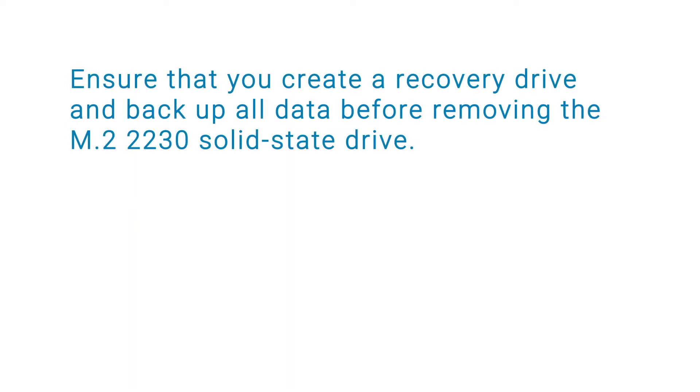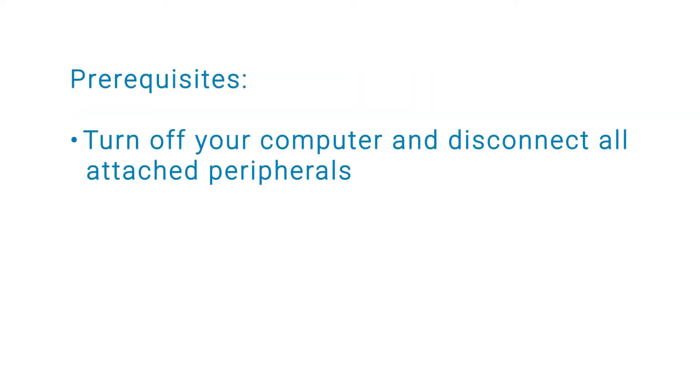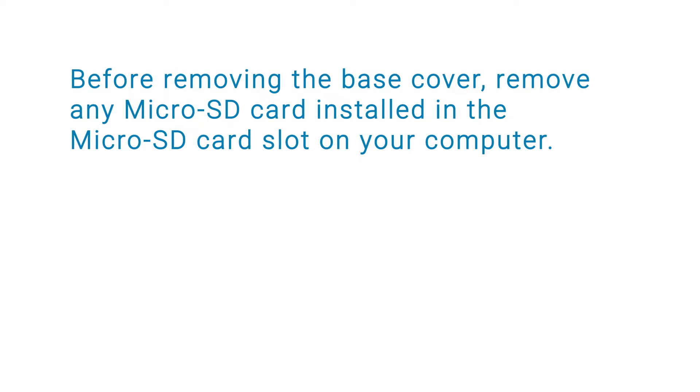Ensure that you create a recovery drive and back up all data before removing the M.2-2230 solid-state drive. Before you begin, ensure that you turn off your computer and disconnect all attached peripherals. Before removing the base cover, remove any microSD card installed in the microSD card slot on your computer.